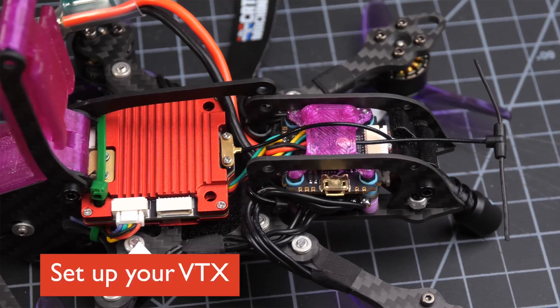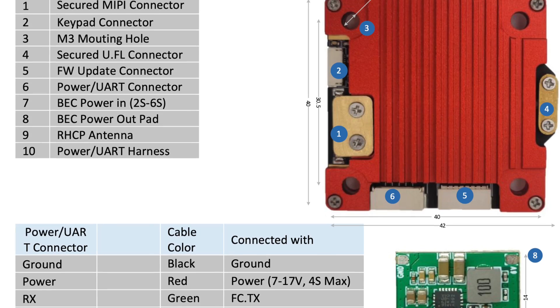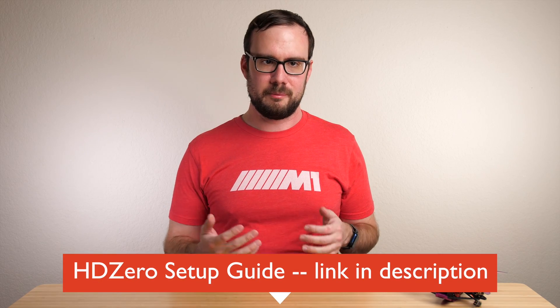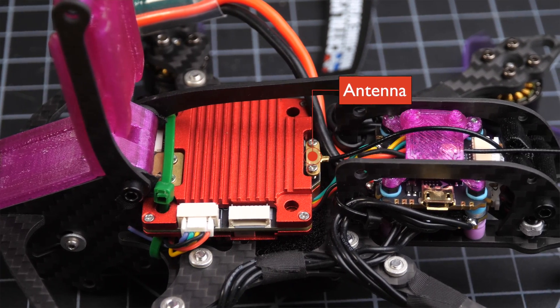The first thing you need to do is set up your VTX, and you're going to do this exactly the same way you would with a normal HDZero VTX. You'll want to attach it to power and ground and attach the TX and RX to your flight controller. You can find the pinout in the manual on the HDZero website, and I have a previous guide on how to wire up an HDZero VTX. If you're using a 4S battery or larger, I'd really recommend using the included BEC to power the VTX for maximum safety.